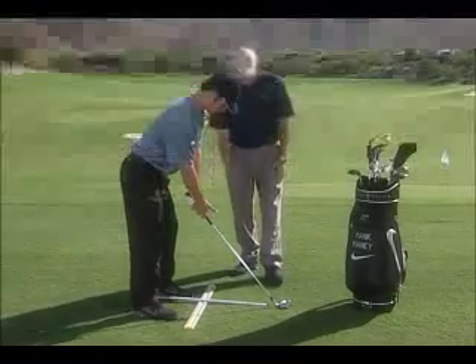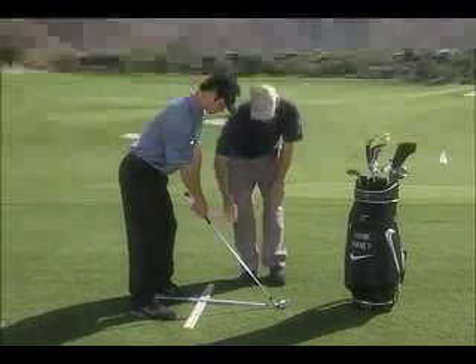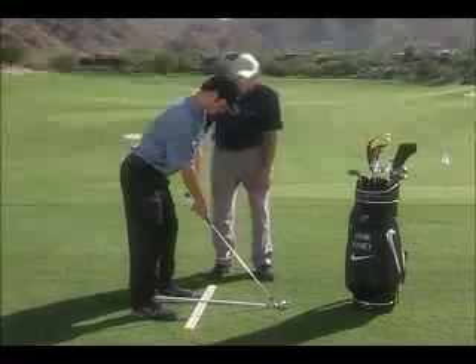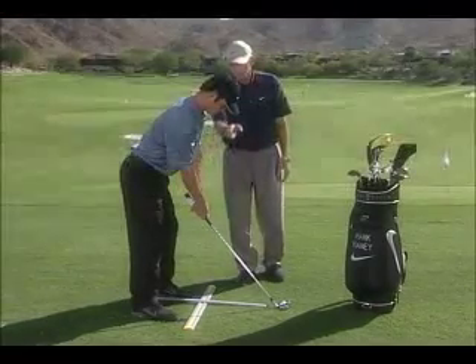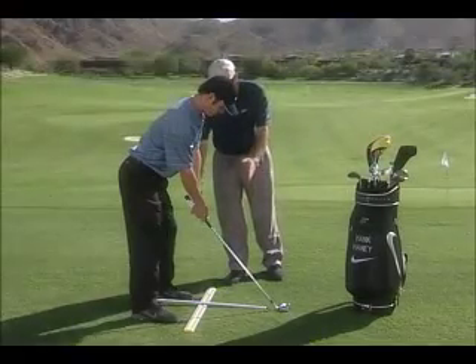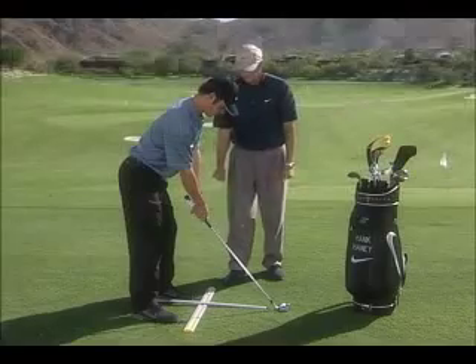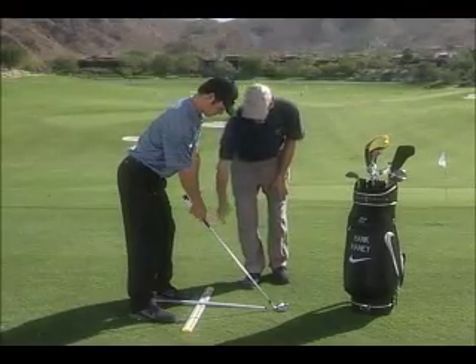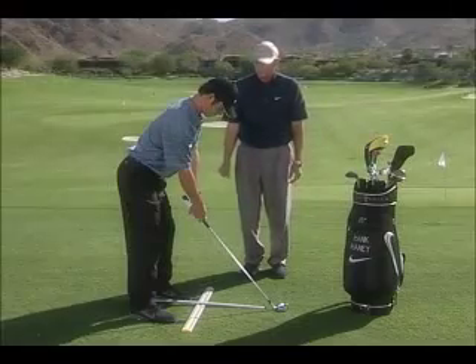When you line up, you want your club face pointed at the target, but you want your feet, knees, hips, shoulders, arms, and eyes all parallel to the left of your target — all parallel to the StanceMinder. So you've got the correct posture, correct club face alignment, and your distance from the golf ball is correct.